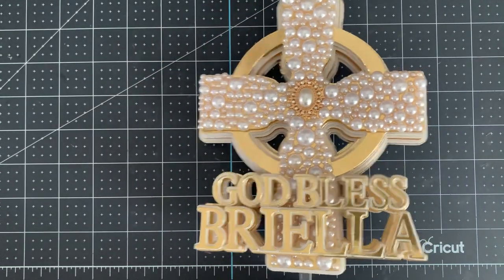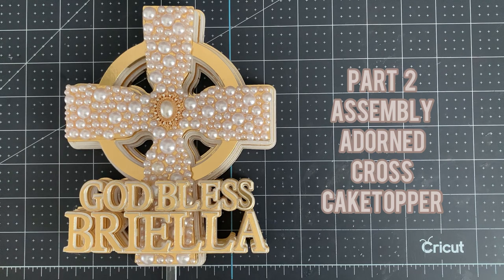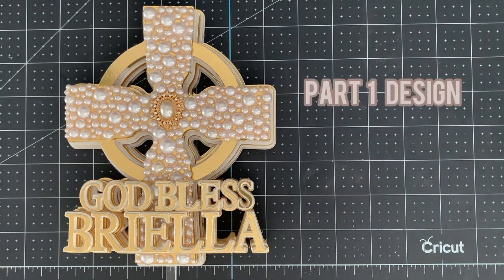Hi, this is Roisin from Sweet Eve Science and today I'm going to be giving you part two of how to assemble this adorned cross cake topper. Click the link to make sure that you watch the design tutorial first.